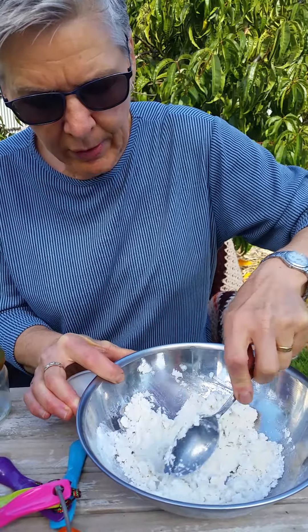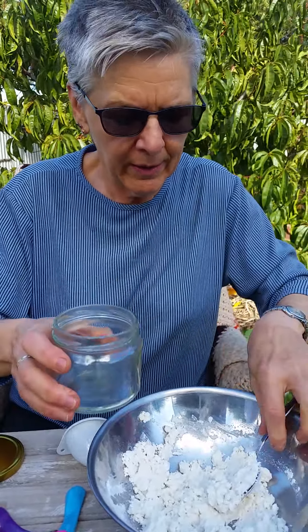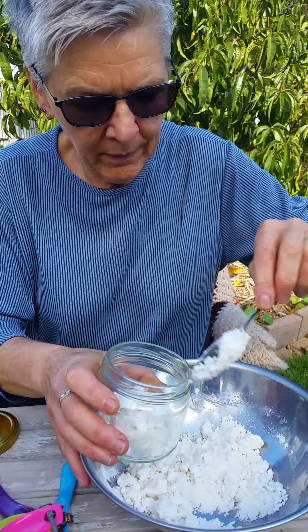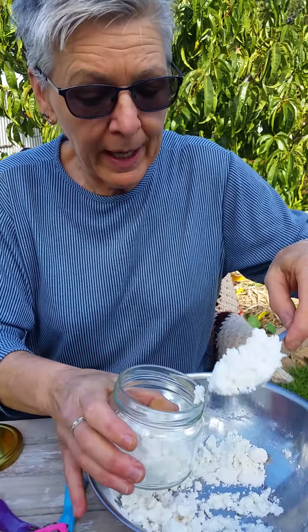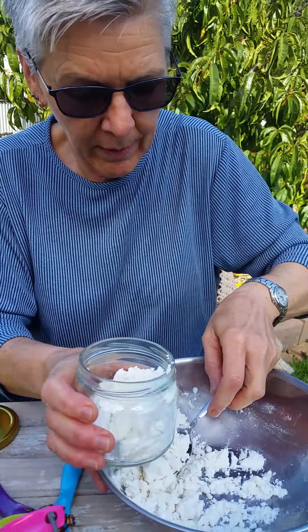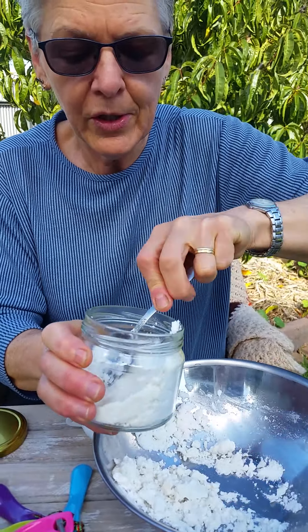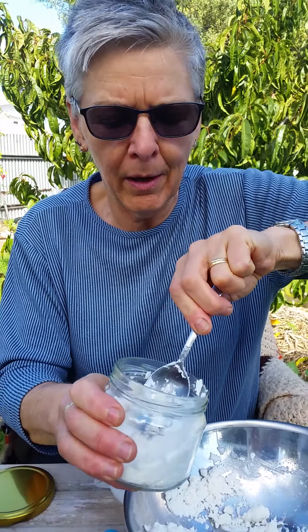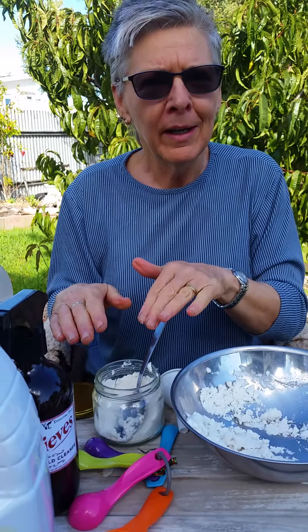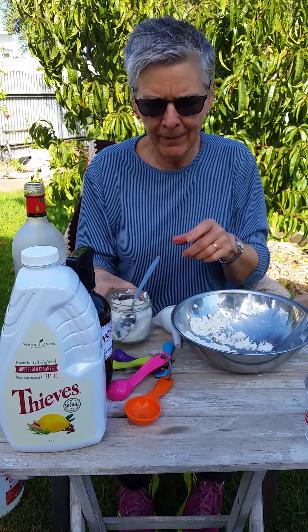Transfer the paste into a jar — I love recycling, so I'm using an old salsa jar. Put a label on it so nobody puts it on their toast in the morning! It just about fills up the jar. I'll write the recipe in the comments so you don't have to watch it over and over. So there you have your cleaning spray and your abrasive paste — great for cooktops and cleaning your oven. That's it, thanks, bye!